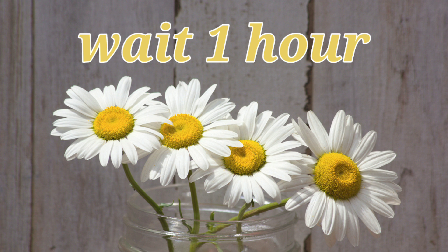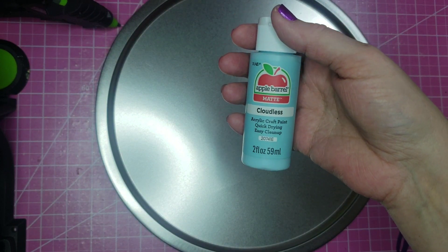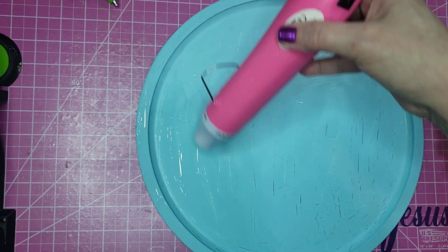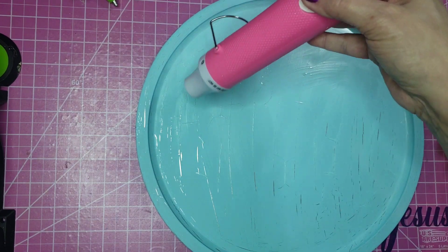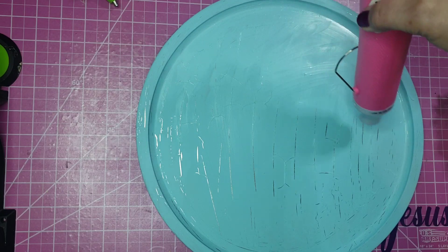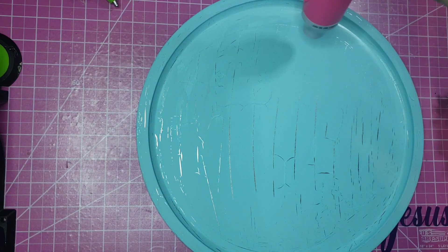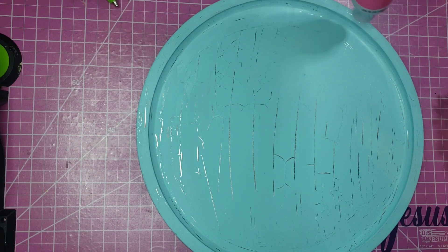I let that dry for about an hour, and then painted the pan with the color Cloudless from Apple Barrel — that's just a beautiful, light, pale blue. While the paint was still wet, I used my heat gun. You can see here what that's doing — it's causing kind of a crackle effect on the pizza pan. You can almost see it right before your eyes starting to appear, kind of showing up in the brush marks that were left behind.